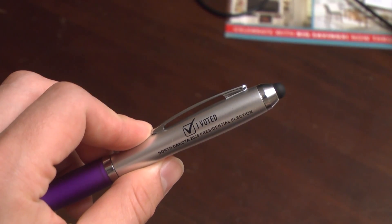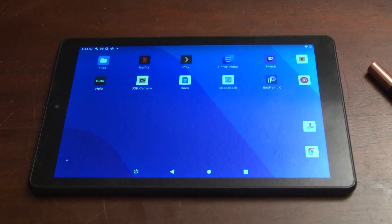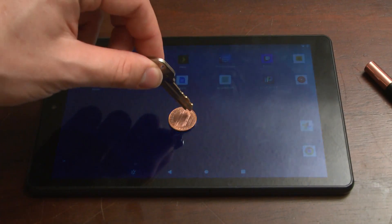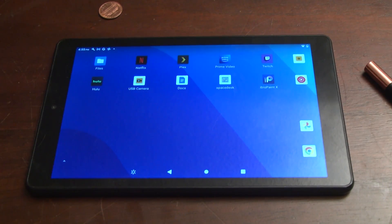Capacitive touchscreens are better for most people because they require almost no force to use. On some especially sensitive devices, you can activate the touch input without even touching the device. But it also means it needs a much larger object to contact the screen. Enter the touchscreen stylus — you've probably seen one handed out as swag at a job convention. These work by using conductive materials on the soft tip to emulate a fingertip. You can actually use any conductive material: a key is too small to be detected, but a penny placed flat on your phone's screen is a large enough conductive surface that the digitizer recognizes the input. That's essentially how these stylus pens work.